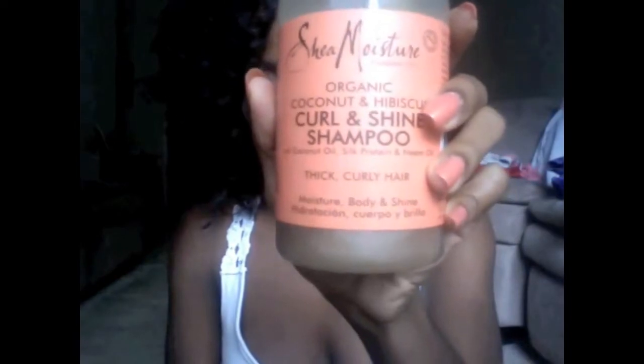So let's start with my shampoo. I use the Shea Moisture Curl and Shine shampoo. I use it every week to two weeks — especially if my hair needs it, I will use it every week, every seven to nine days. I really love this shampoo. I just started using it very recently and I've already seen great results with my hair.